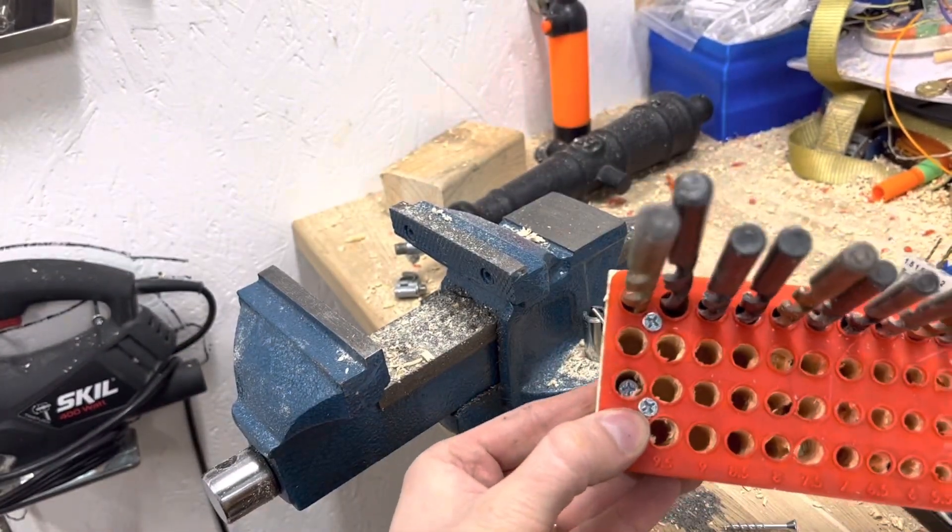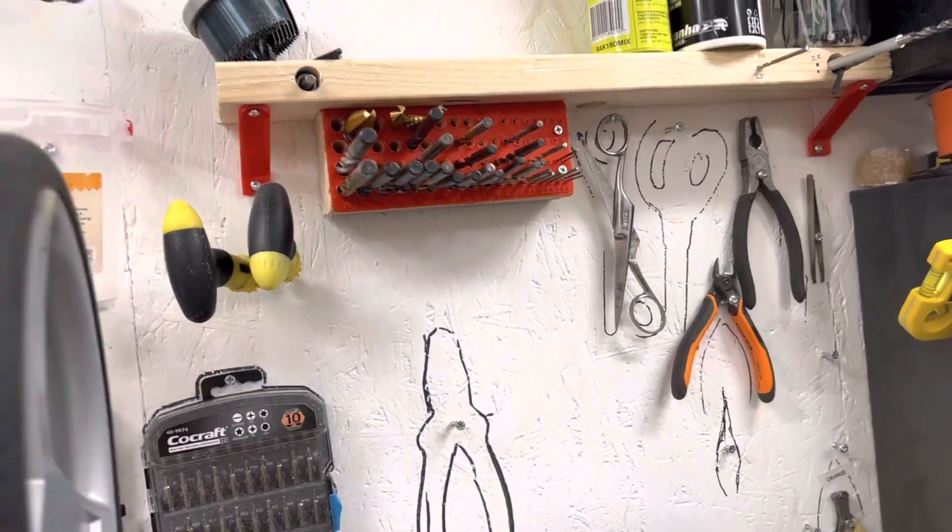My plan now is to attach this to the wall. Here's the finished result.